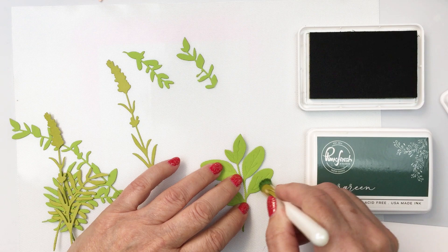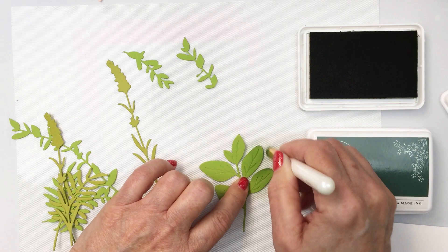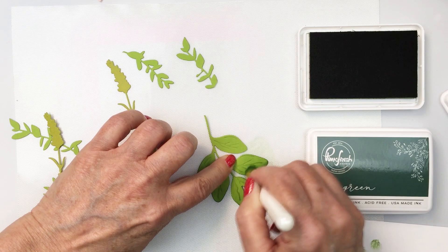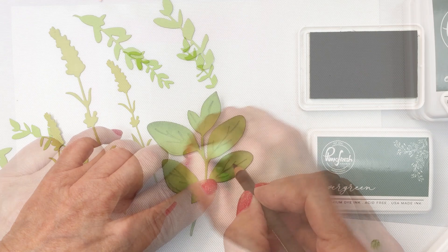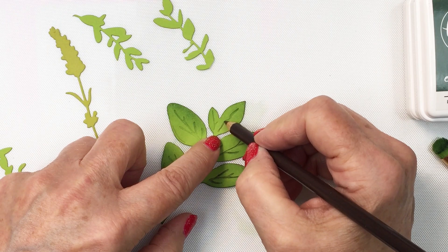I'm going to use pink fresh olive and evergreen inks just to add a little bit of detail with a blending brush to the edges of the cardstock, adding dimension to the different cardstock pieces that I've die cut from different green colored cardstock papers. I went into my scrap bin and grabbed some green paper scraps — it's a great way to use up scrap cardstock. I'm also going to go in with a brown Prismacolor pencil and define the veins in the leaf a little bit, which creates extra detail with the greenery.